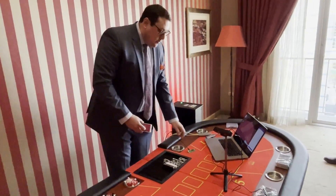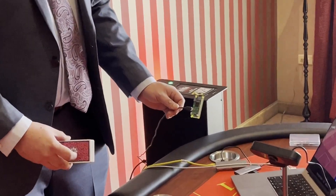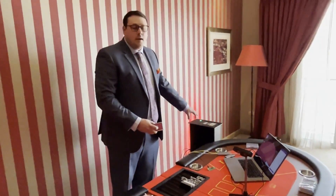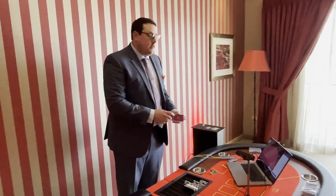Connected to it on the USB port in the back is this Raspberry Pi Zero. What this device is doing — it's communicating with the shuffler, it's compromised it, and it modified the code to relay the internal camera data back to us as cheaters so we can know the order of the deck.